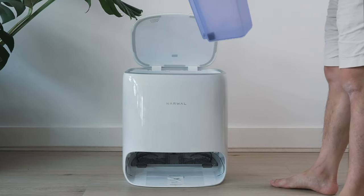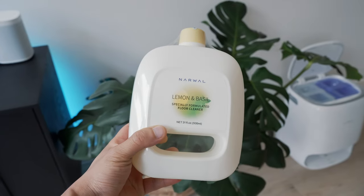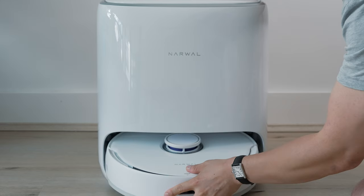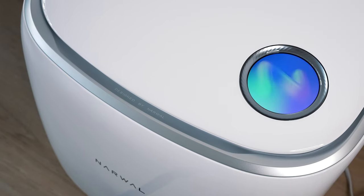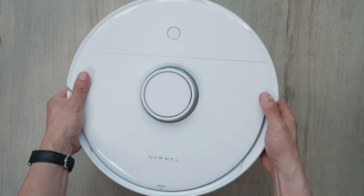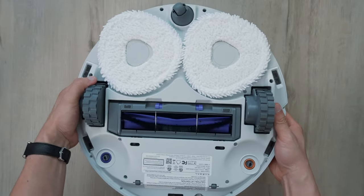When Narwhal reached out as a sponsor to send the Frio over, I naturally said yes — so thank you to Narwhal for sending this over. Setup out of the box is a breeze: fill the base docking station up with water and its cleaning solution, plug in the base docking station, plug in the color-coded side brushes into the Frio slot, slot the Frio into the dock, and set it up via its display with the companion app. One of Frio's big improvements over its predecessor the T10 is its fully integrated mop heads, which were previously an add-on attachment.